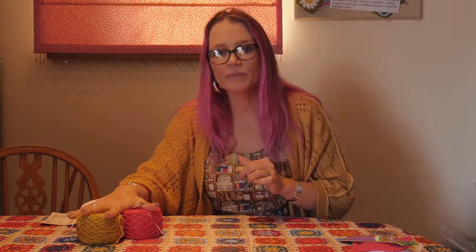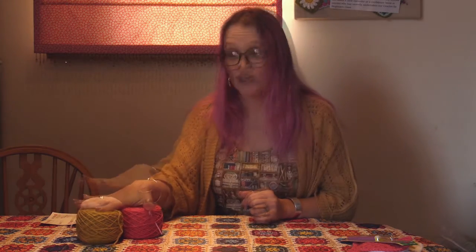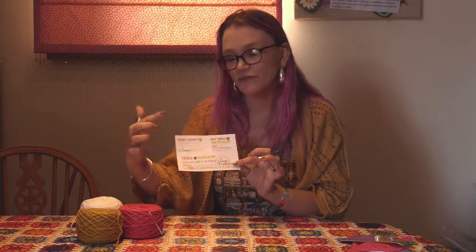You'll also have three balls of yarn. We use StarCraft Special DK yarn — it's really lovely quality and you get plenty of it so you've got more than enough to create all of your projects. The last item is a handy little postcard with all of the terminology for your basic stitches so you can use that as reference.